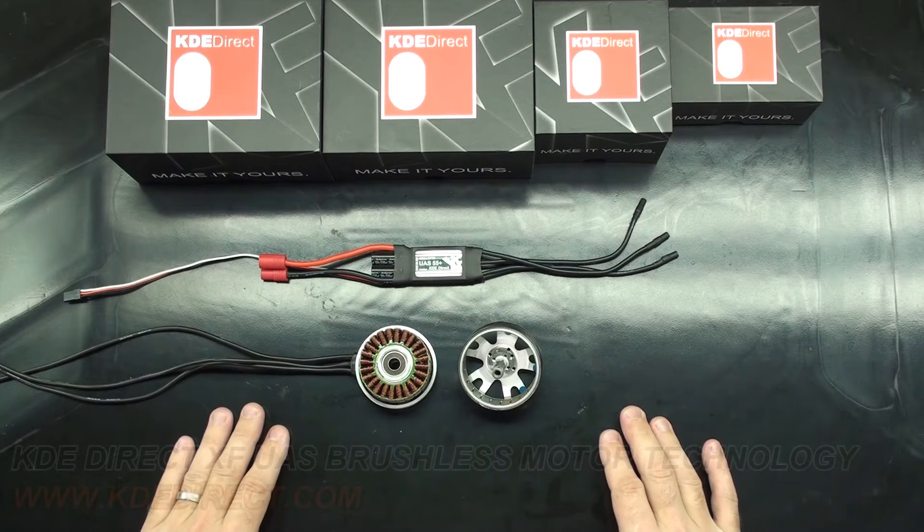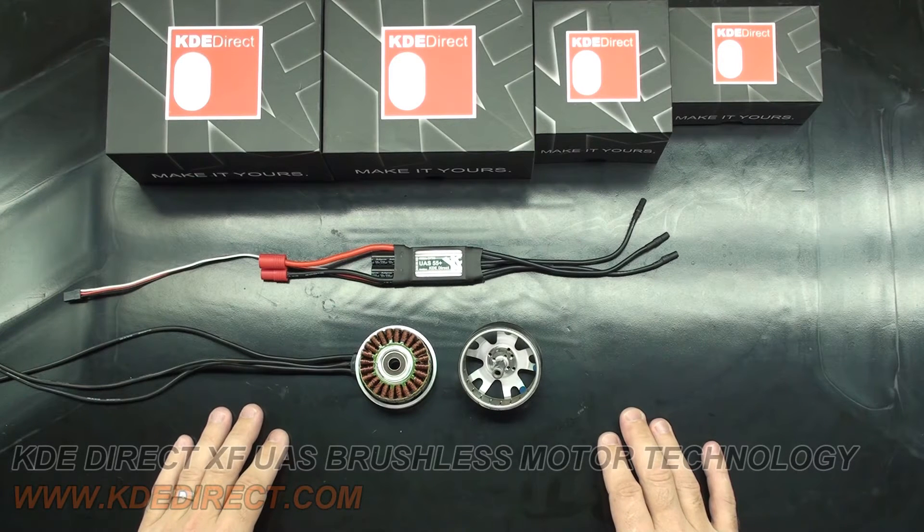Hello! This is Chris McVeigh with KDE Direct. Today I'm going to be going over the amount of magnet poles in our KDE XF series multi-rotor motors. This is a question we get asked a lot about.